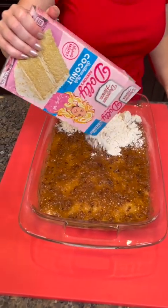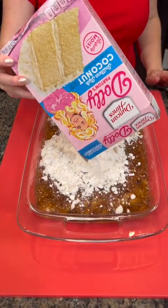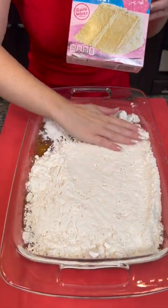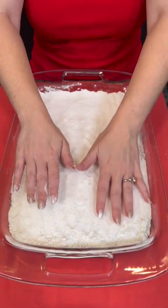Now we're gonna take this Dolly Parton Southern Style Coconut Cake and just dump that right on top. Y'all, trust the process — I know this looks a little crazy but this is exactly what we want. That cake mix goes right on top. You know it can't be wrong if it's got the label of approval by Dolly Parton.